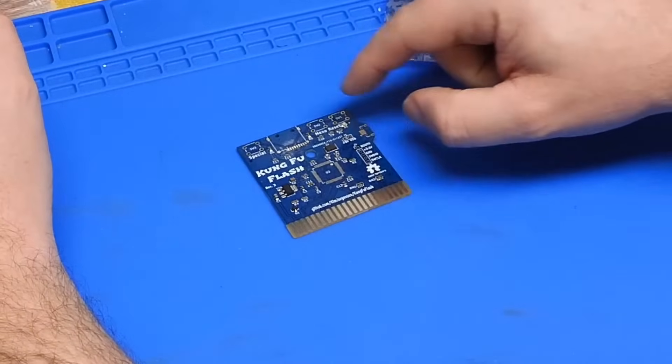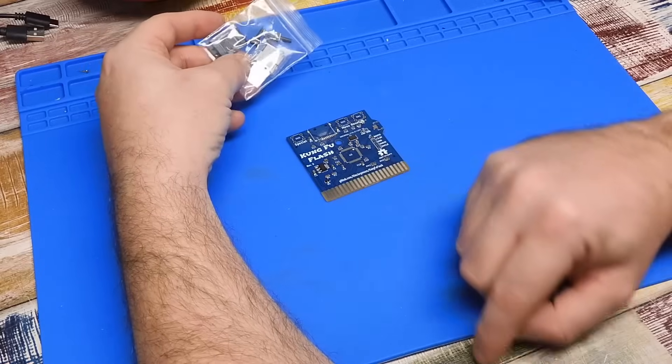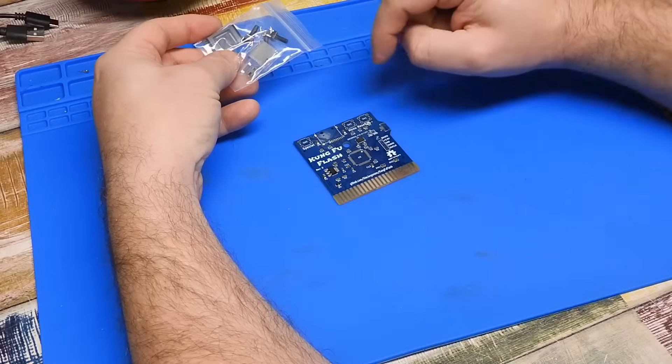As you can see it is more or less fully assembled. The only things we need to fit are the main package that sits there, a USB port, a micro SD slot, and three switches.